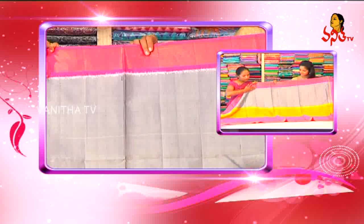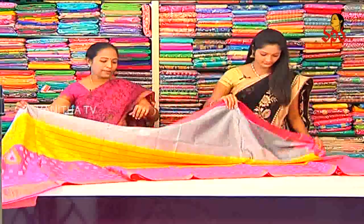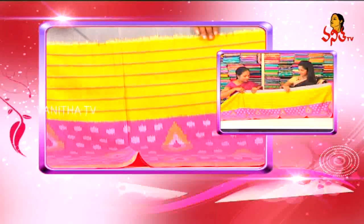We have a gray color plain. In the middle part, we have a yellow combination. So we have a gray and we have a pink line in the middle.